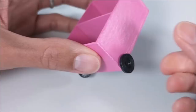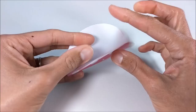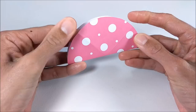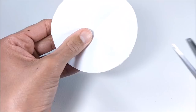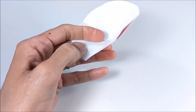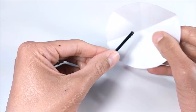For the umbrella, I trace out a circle, fold creating triangles, cut along one of my lines, and glue. Then I glue it to a coffee stirrer, which I can then glue to my cart.